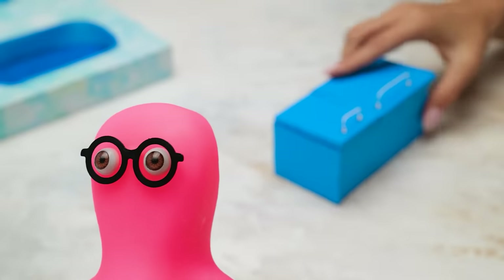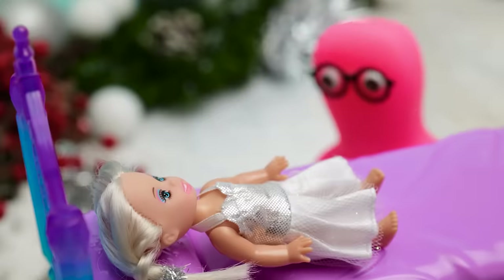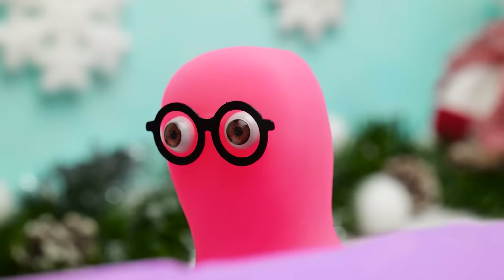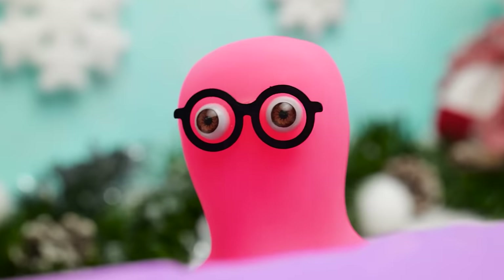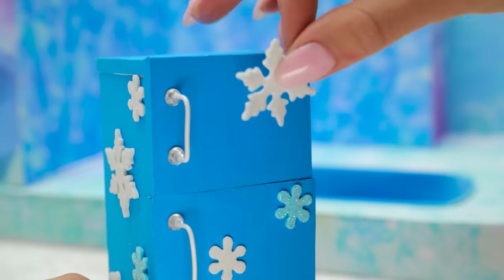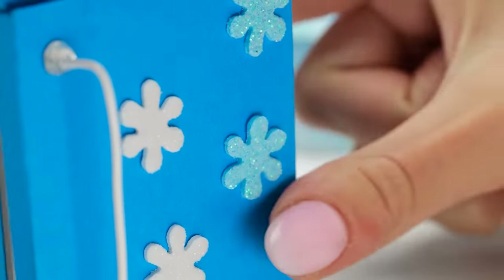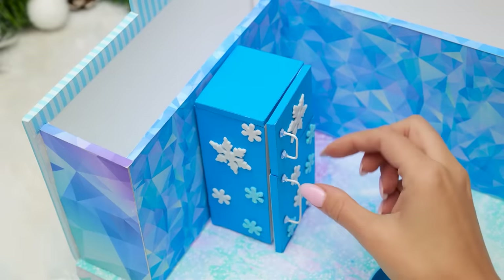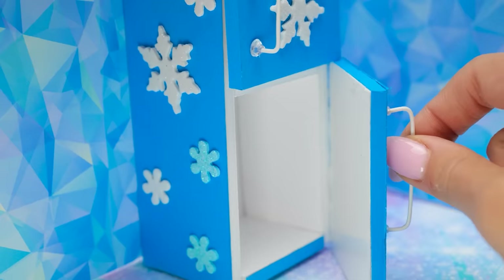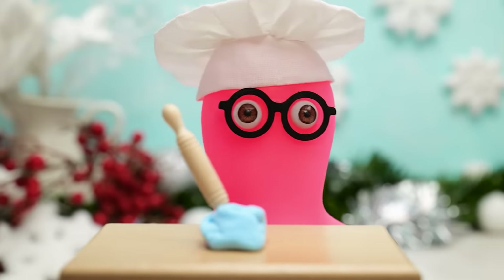Hey Elsa! Come take out the fridge! Elsa, can you hear me? We made you a fridge! Wanna see it? I guess we'll never know. Go ahead, Susie. This is for the fridge. Wow, Sammy, you have so many of these snowflakes. Cool! There you go. By the way, we can't leave the fridge empty, can we? Of course we can't! And the greatest chef, Samuel, is already working on it. Check this out!